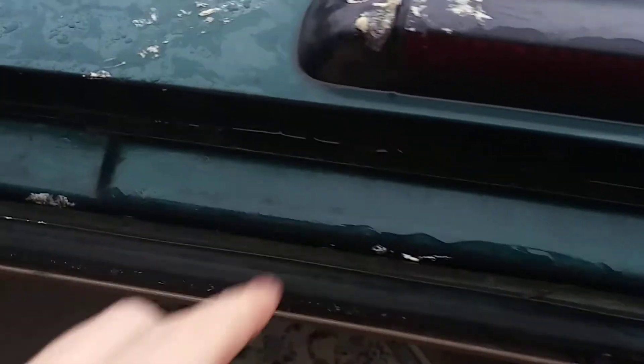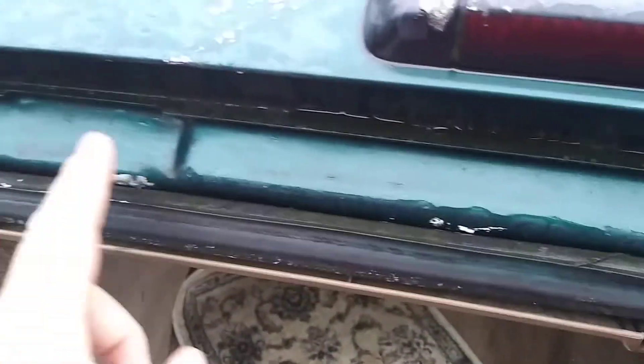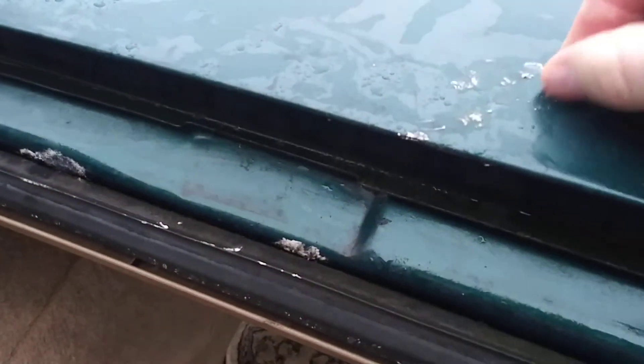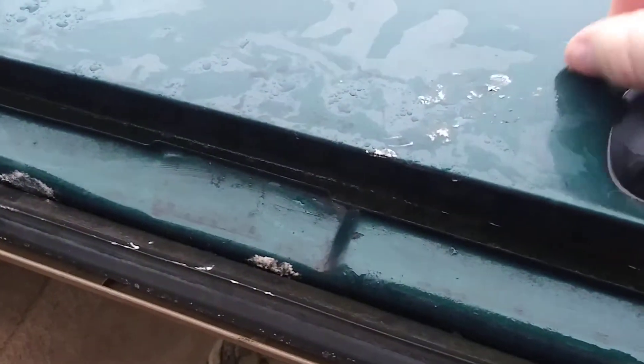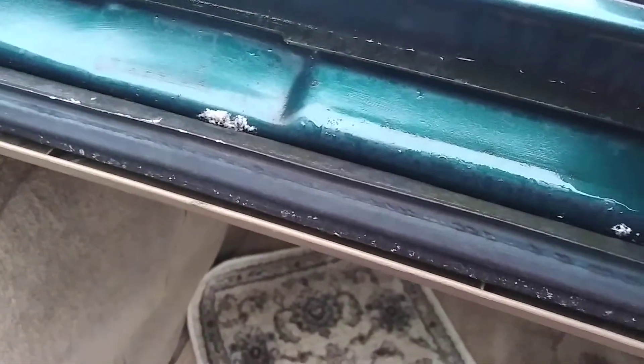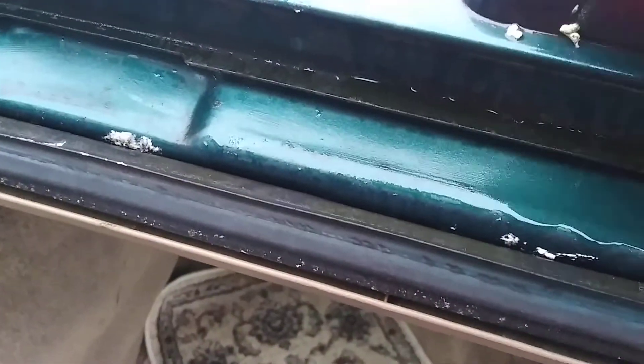I didn't put a lot of care in. There was foam here, and if you get foam everywhere, let it be until it dries. It just snaps right off when it's hard. Then you can just take your nail and scratch it right off.